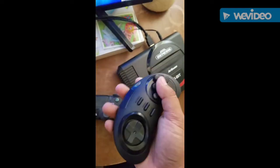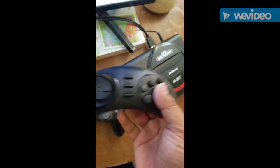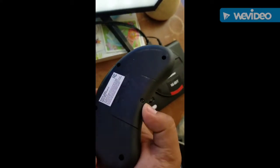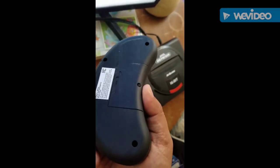It came with two wireless controllers — I love that they're wireless — but I kind of hate that you need a tool to open it and put batteries in. It uses two AAA batteries, not included.